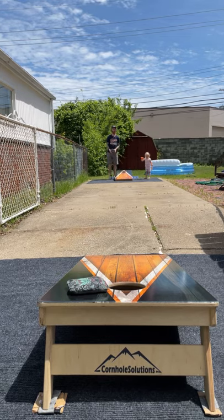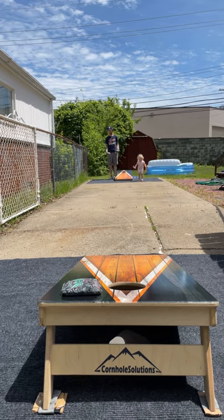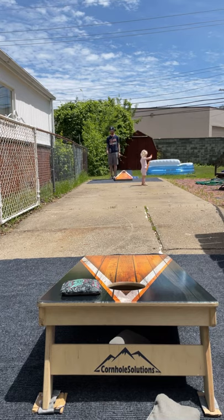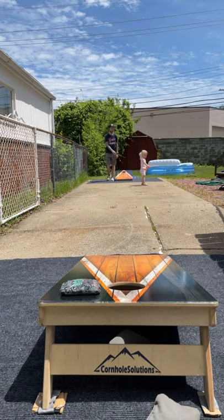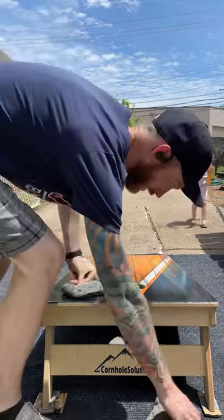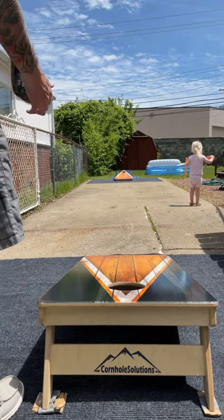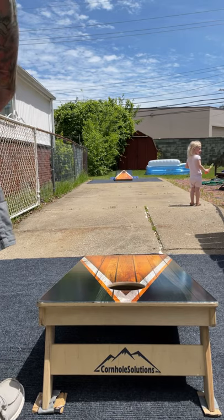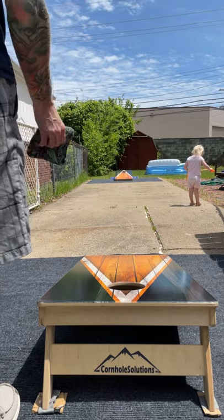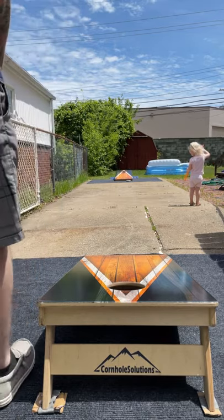I will say — and I've said this on videos before — Cornhole Solutions makes amazing boards. There's nothing wrong with their boards; the problem is my driveway. Most driveways are sloped and mine is no different, which is why there's cardboard under there. I need to work on a better shim system — actually make something that looks nice. Cornhole Solutions makes phenomenal boards, so please don't think otherwise. People ask about buying boards and see the shims, and I have to explain it's just my driveway.